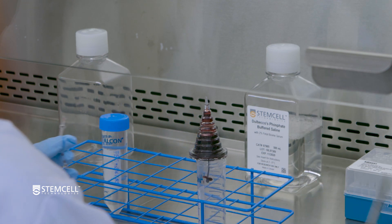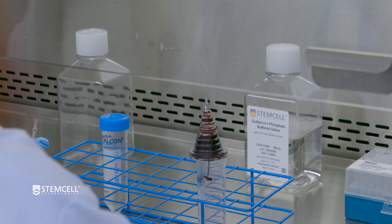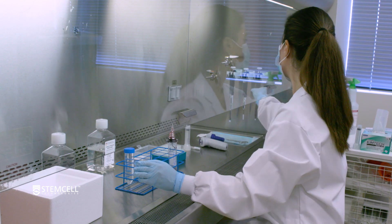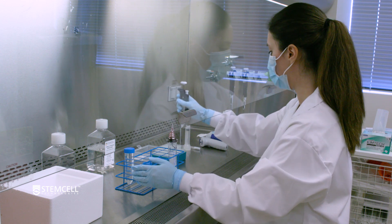The sample will now start to drip into the collection tube. To facilitate the transfer of the sample into the collection tube, an air flush can be performed.